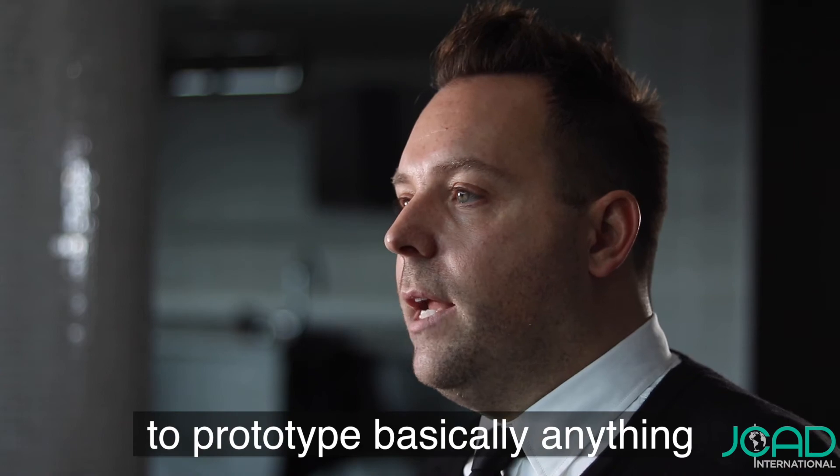Once the design is 100% approved, we can take it to the prototyping phase where we do 3D printing, we can work with metals, we do the electronics, PCB boards, all kinds of different things — we have the resources to prototype basically anything. The total part in your hand of your design under $1,000 is not unheard of, and that's pretty surprising to clients. Maybe they're waiting years to even start because they thought it was going to be like tens of thousands of dollars, and it turns out it's pretty cheap.